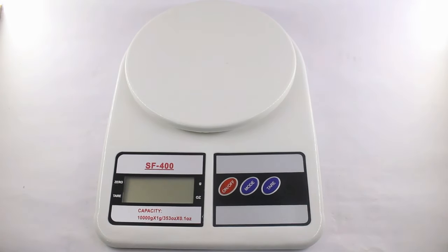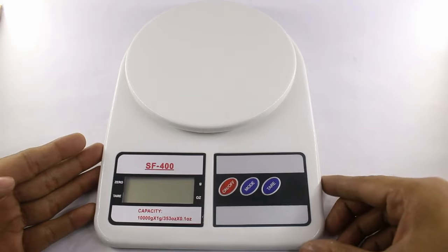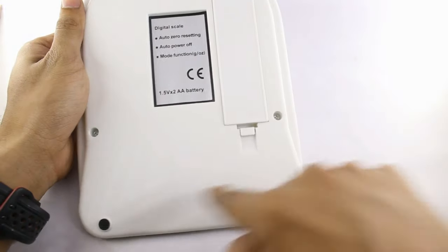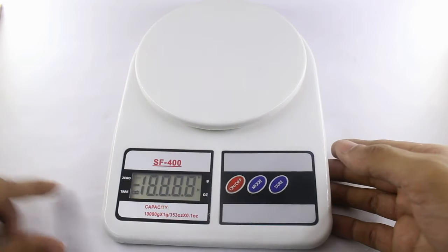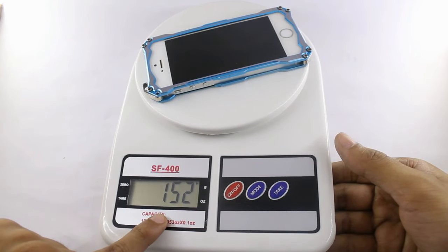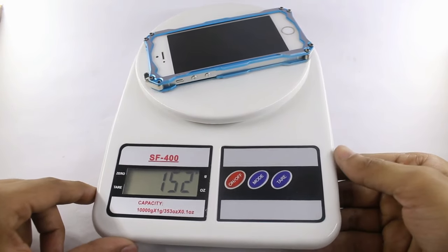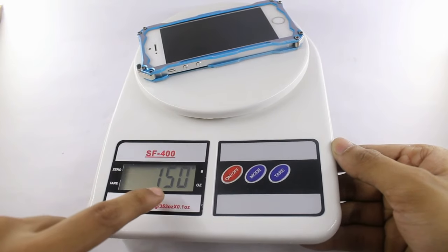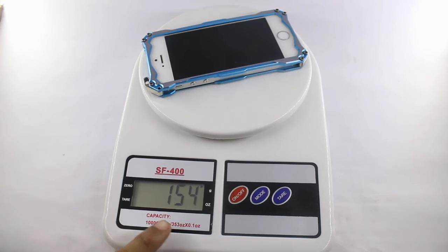One important thing to note: you always have to use this on a flat surface, because it uses a 4-point measuring technique. If you don't keep it on a flat surface, you will not get accurate results. As a demo, you can see the reading shows 152 grams — a 2 gram difference — when the surface is inclined. The readings keep changing as the surface tilts. Place it back on a flat surface and you will get a perfect reading.